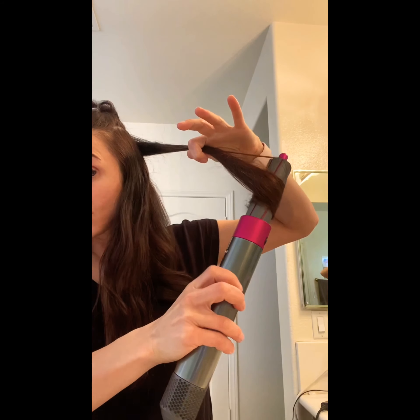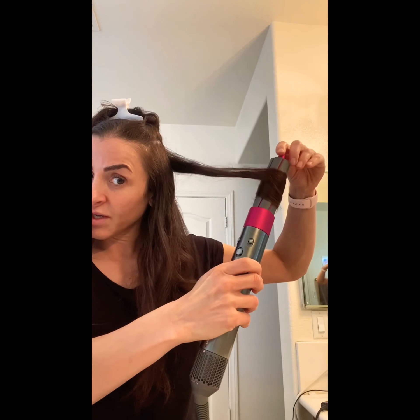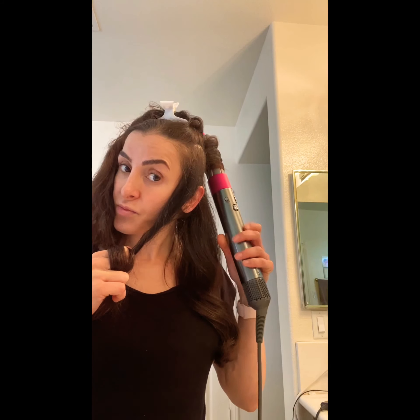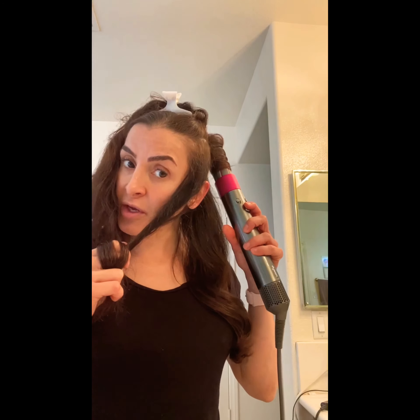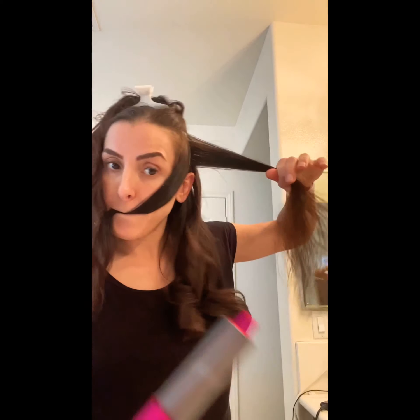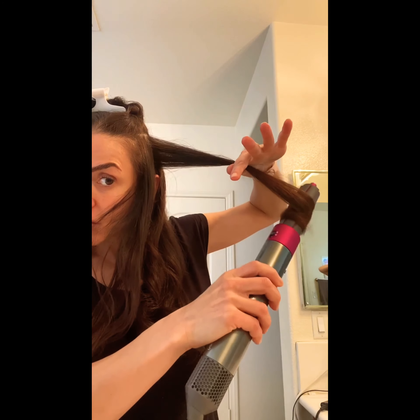I'm gonna grab my hair — you have to hold it a little longer — then turn it off and look at this beautiful curl. Let's keep going. See how it grabs the hair and it twirls it for me?